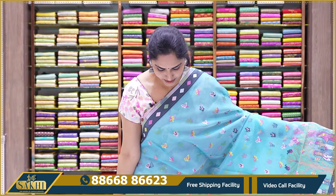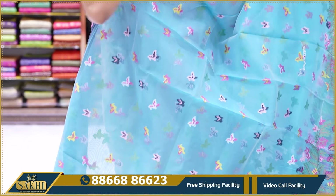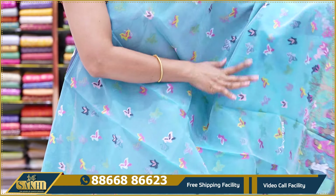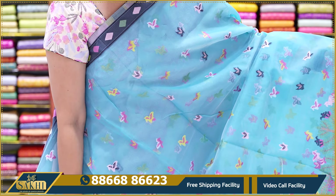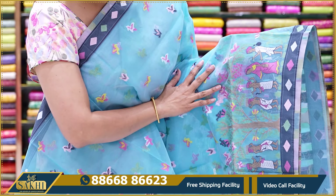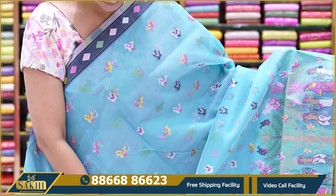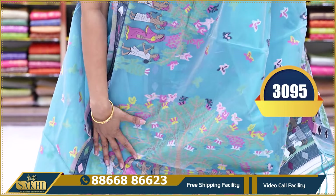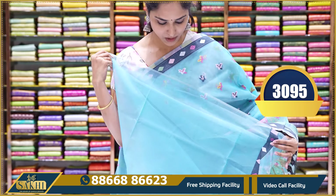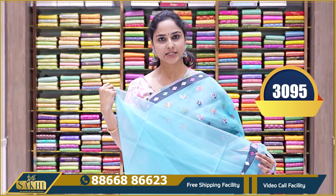The next pattern is a Kora fabric saree, almost similar to Bengali cotton, with intricate thread work designs all over. It features different bird designs and human prints on the saree and border. There is also a small diamond border underneath and thread borders. The pallu comes with tassels and a plain blouse with borders. The price is $30.95.